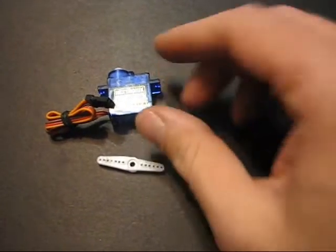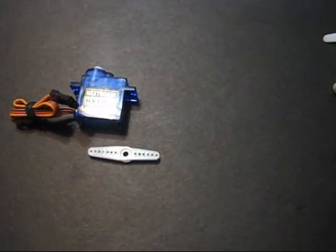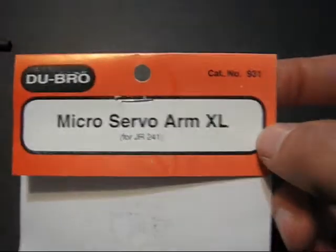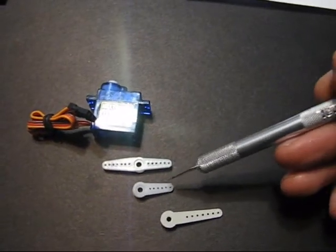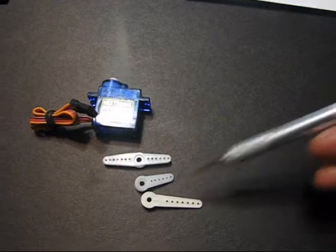Okay guys, to start out grab your servo and the servo arm that came with your kit, then run to the hobby shop and go get some Dubro micro servo arm XLs. Those basically look like this. You can see the difference in length between this one and this one — so what we're shooting for is the longer length.